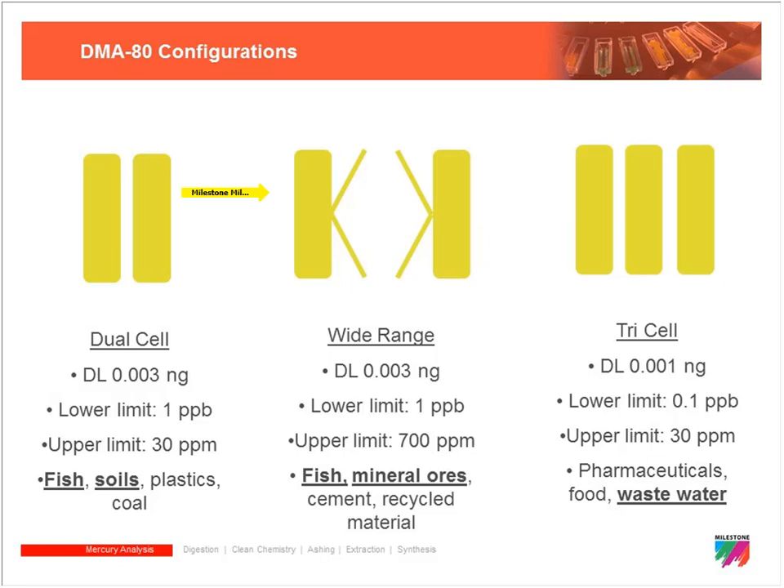For applications dealing with significant mercury concentrations we have the wide range DMA. To get the added range we add an additional cell and an additional detector, which gives us a higher upper range. The wide range DMA 80 can go up to 700 ppm.